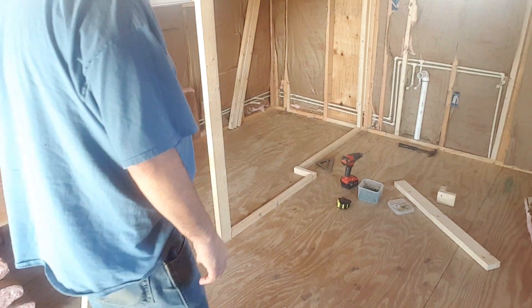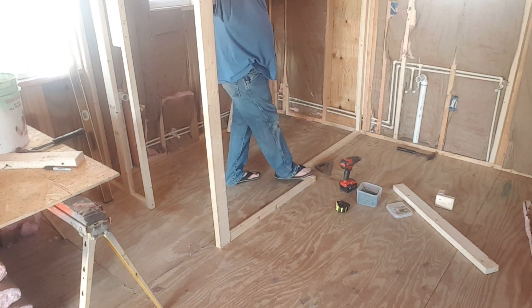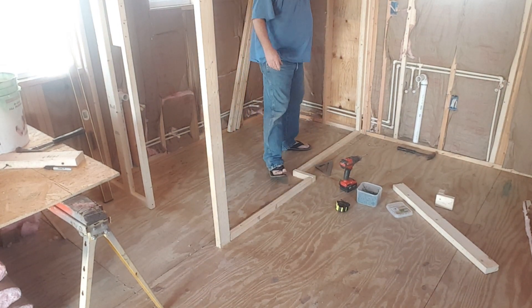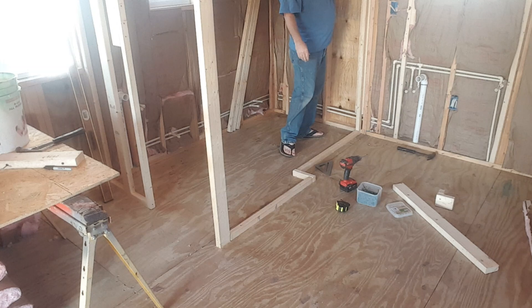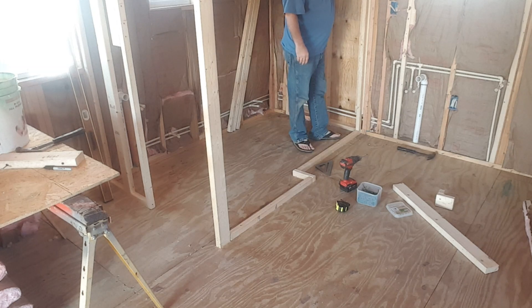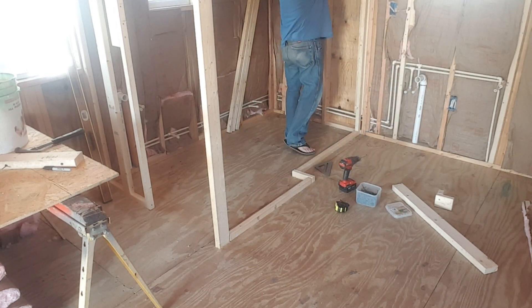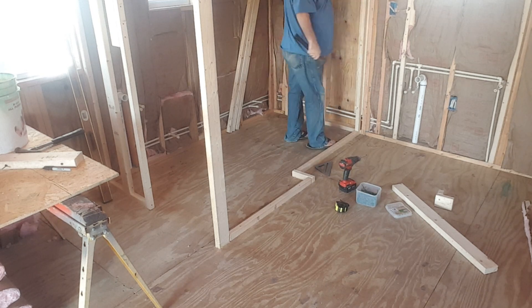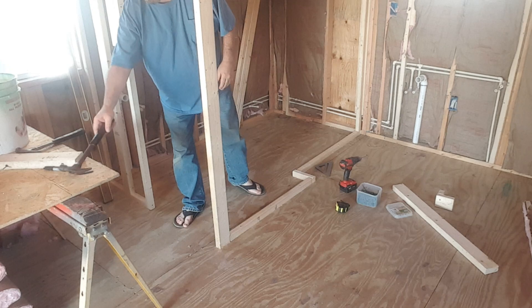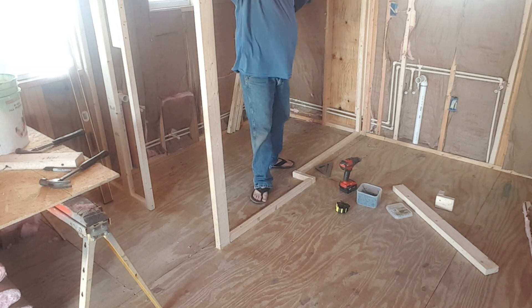There it is — it's all solid, screwed to the floor. Yes, I've got my flip-flops on today, but you can see everything's in there solid. Now I just repeat this whole process on the ceiling. I still have the board to go up here; I can add it at any time, but I do see a staple sticking out up here.